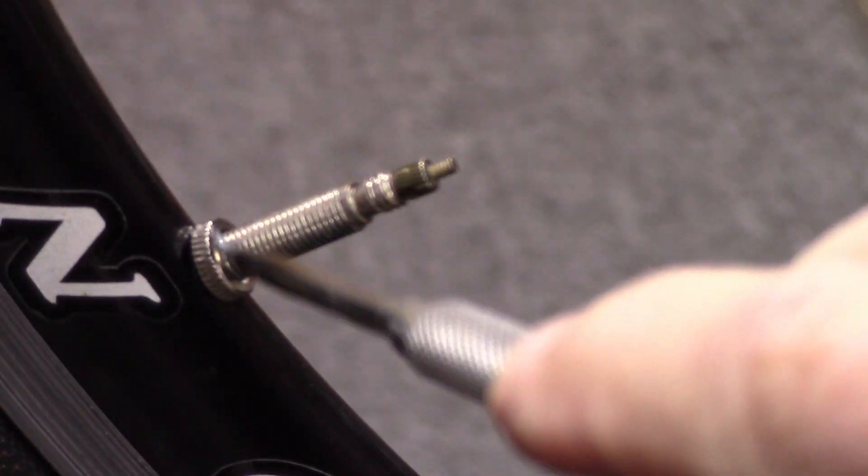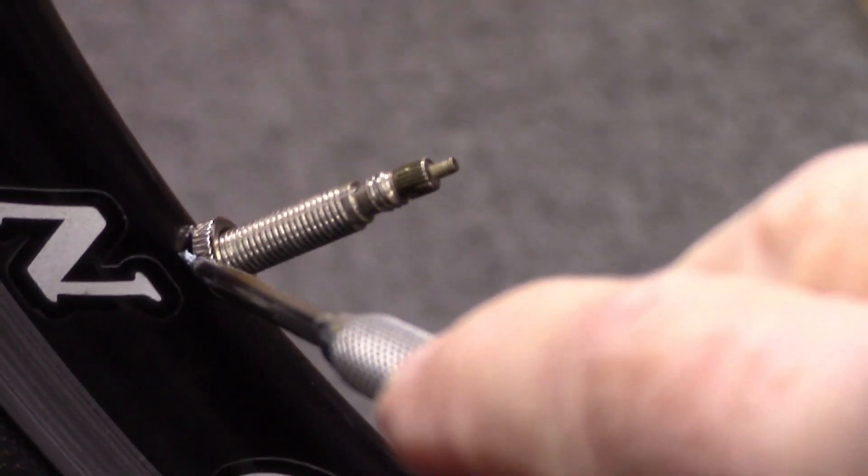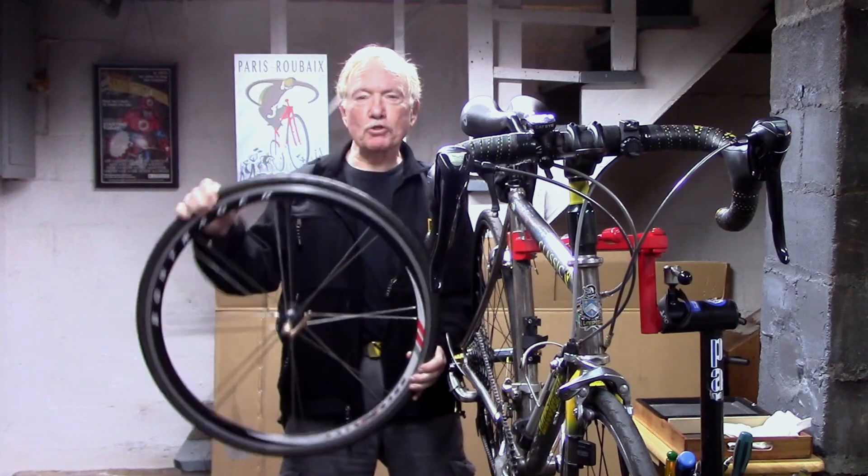So why are some clincher press valves threaded? What's this nut doing here? Maybe we can explain how this all came about.